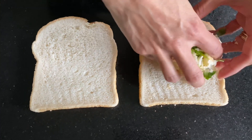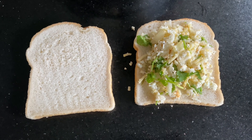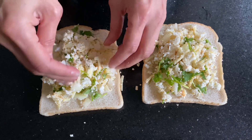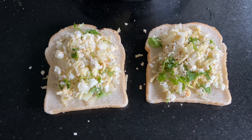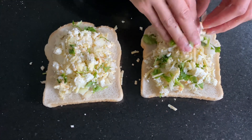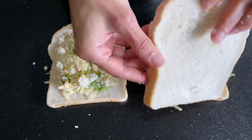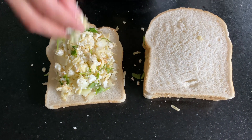For the best results I'd recommend using a plain white loaf, as that makes the tastiest toastie. You can use any bread of your choice, but this is the best option. Fill it up as much as you can, then add another layer of bread. I'm going to use a toastie maker for this.